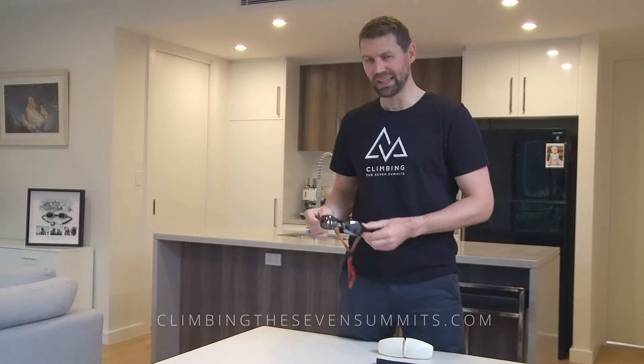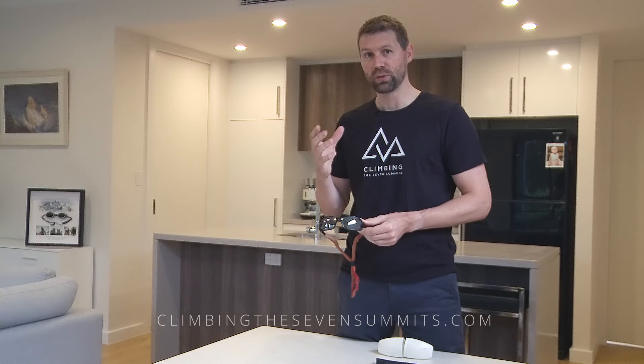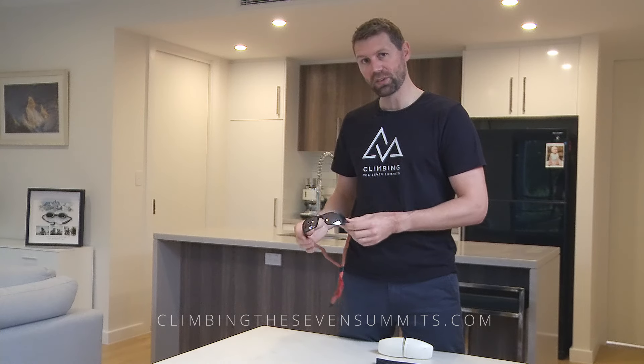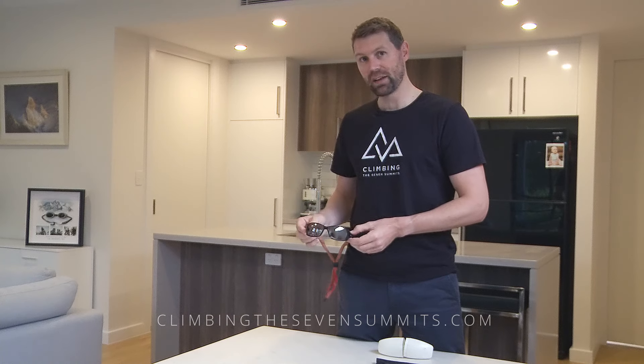There's a difference between glacier glasses and sunglasses. Sunglasses I'd wear around town at home. Glacier glasses have a very dark lens so that you can wear them on the snow and not go snow blind.